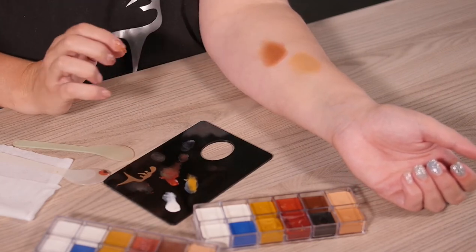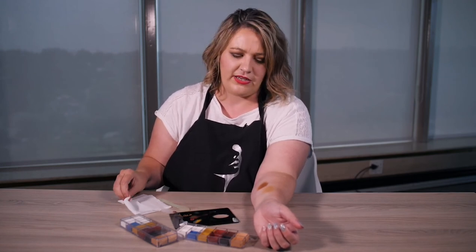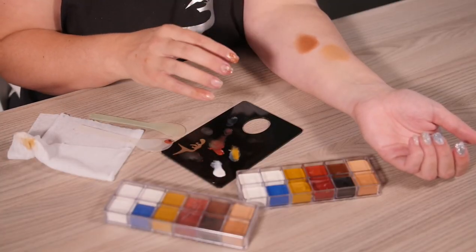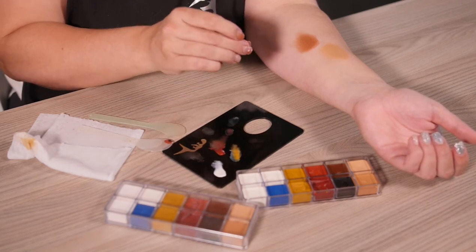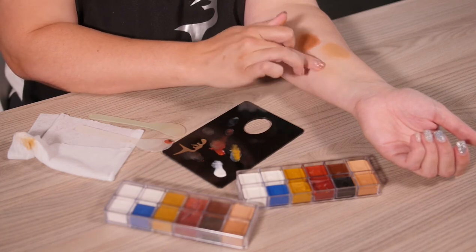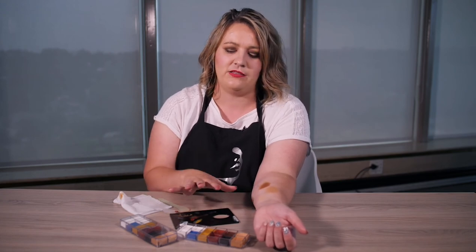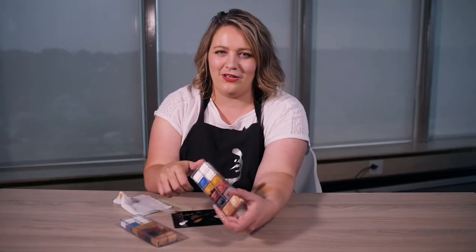So as you can see, as a makeup artist, this is a fantastic tool to have in your kit. If you are using a normal foundation shade and you needed it to just be a little bit more pink or a little bit more yellow, you can use any one of these adjusters — just that one color — and add that into your foundation. You can change the coloring completely of that foundation shade. And that is why this is an essential product that you should have in your kit. Please subscribe and like the video and watch out for our next one.